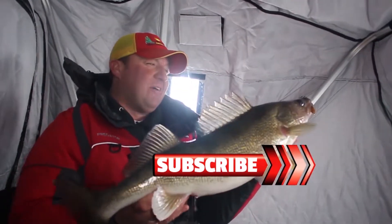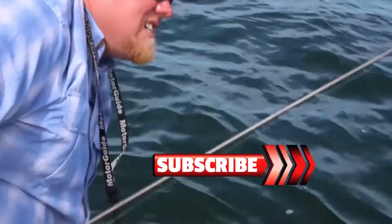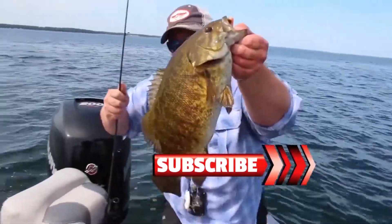Now that's what I'm talking about, baby — big ol' walleye! Look at that right there.